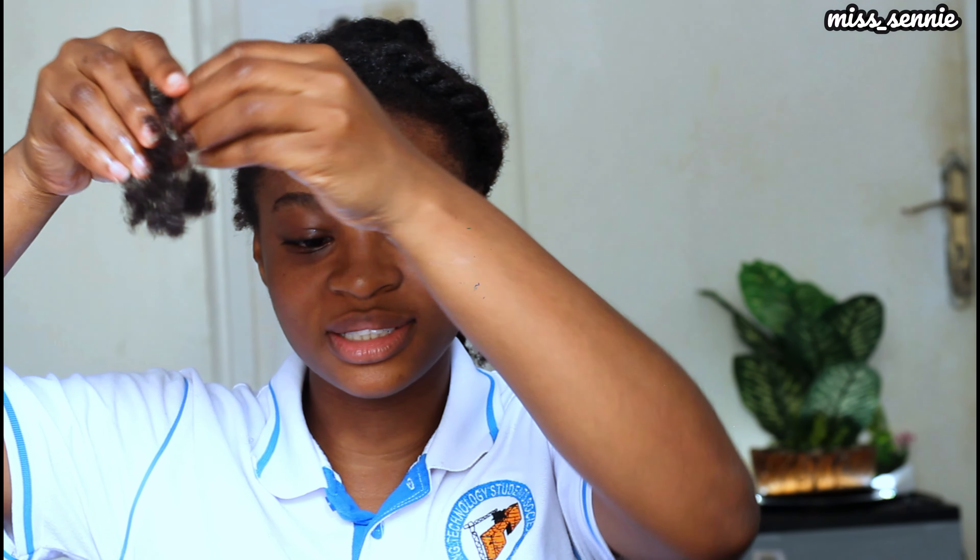For those who might want to know, this is the amount of shed hair I got from finger detangling my whole hair — this is it. For the finger detangling technique, if you have any questions, let me know in the comment section below — I'll answer all the questions. And that's it for this video. If you enjoyed it, please give me a thumbs up. Subscribe if you're not yet subscribed, and on to the next video. It's Miss Denny, and I'm out.